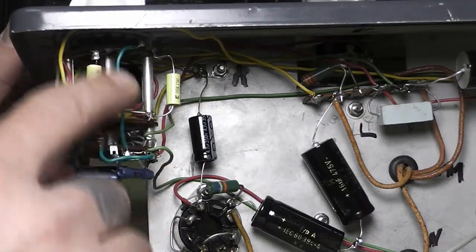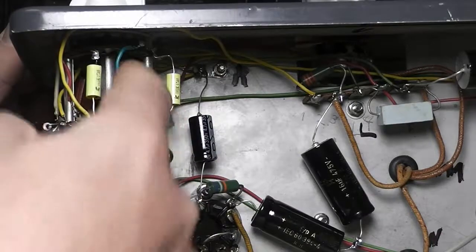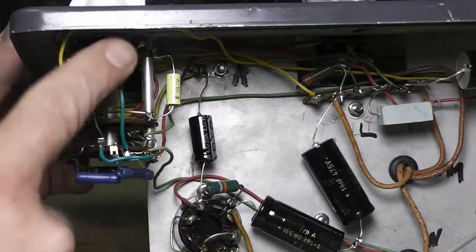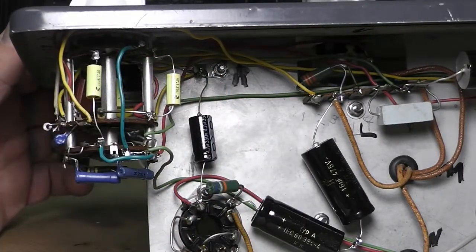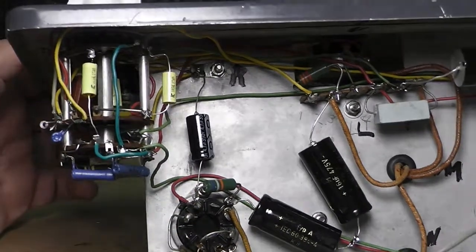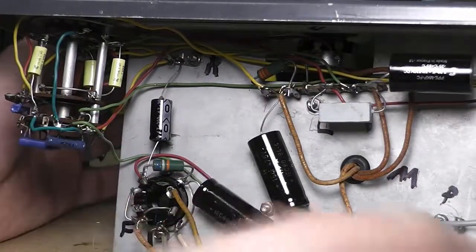It was still good, wasn't really any burned spots, but somebody I guess was trying to get inside here and do something after the fact, and kept hitting the side of it. So I replaced that. Everything else looked good — I rechecked all the connections.